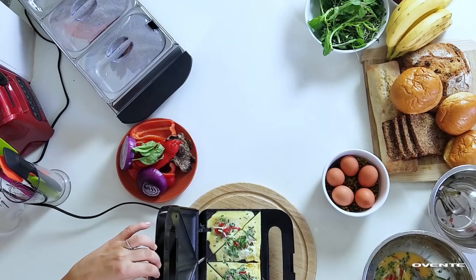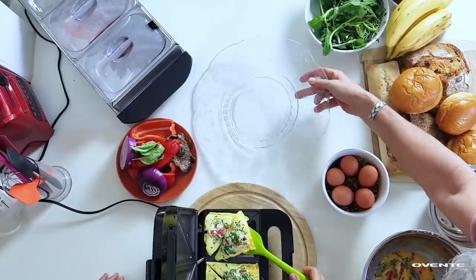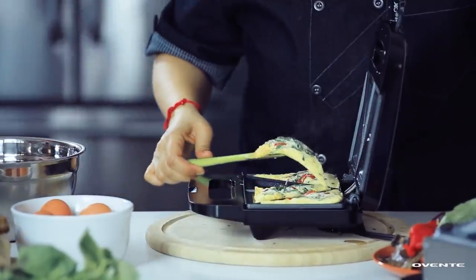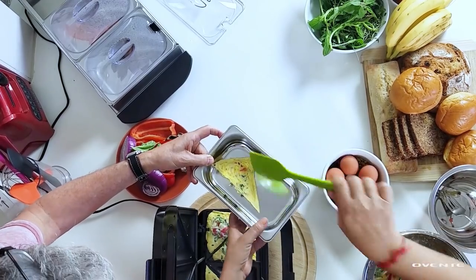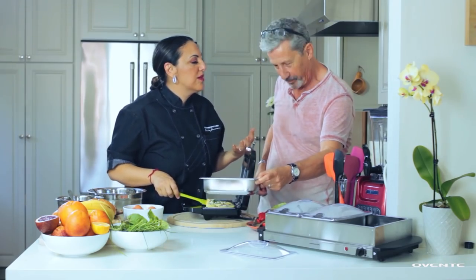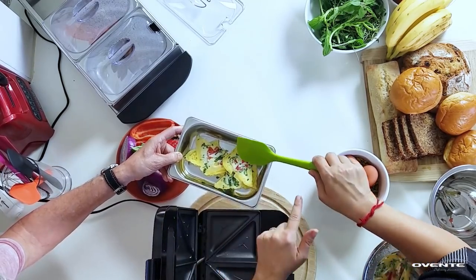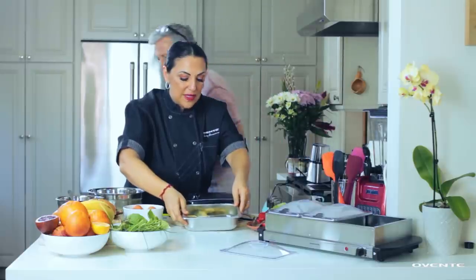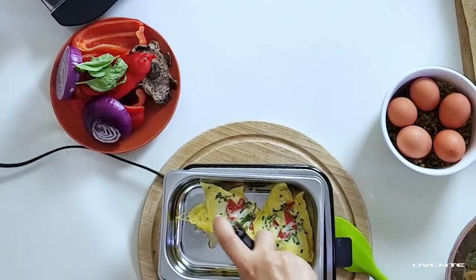Oh my god, look how cute and fluffy these are! We're going to put them in the warmer. I'll just cut across here — look at that, how perfect for a little buffet party at home! A little omelette — I am so thoroughly impressed. This was a real improvisation. When Ovente says jump, you say how high! I think you've just invented something. Now I want to dress them up — I'm going to drizzle them with a thyme honey olive oil vinaigrette mix.